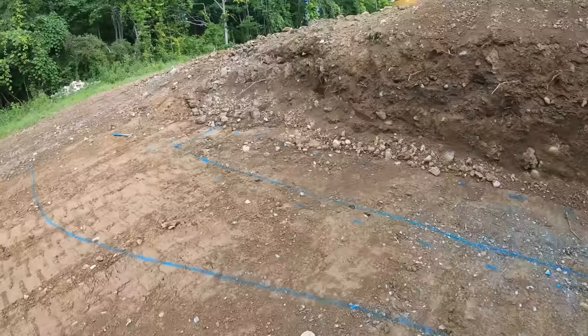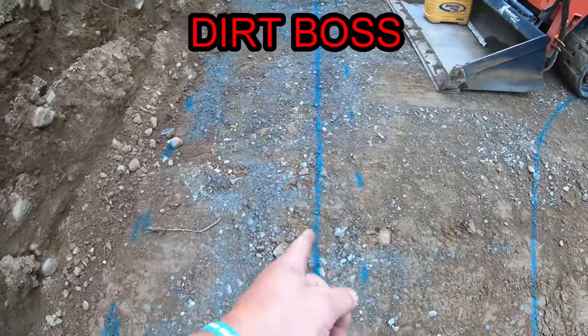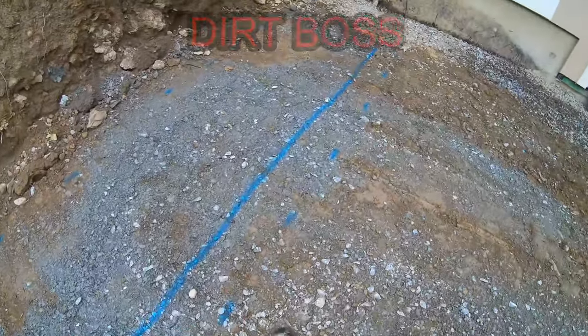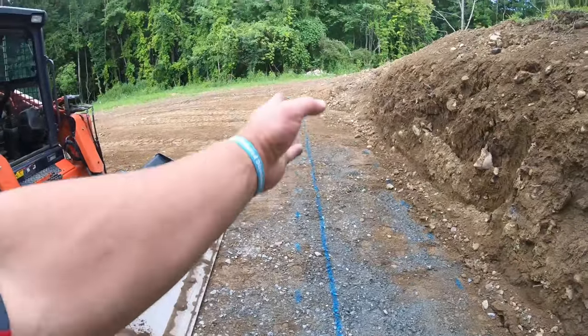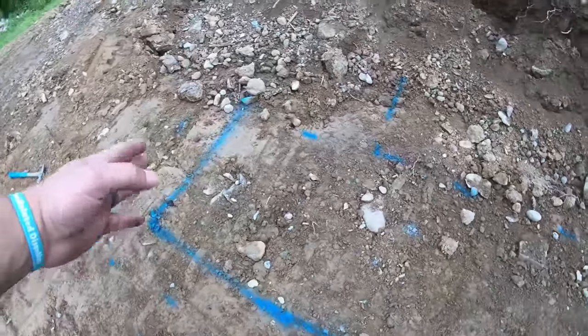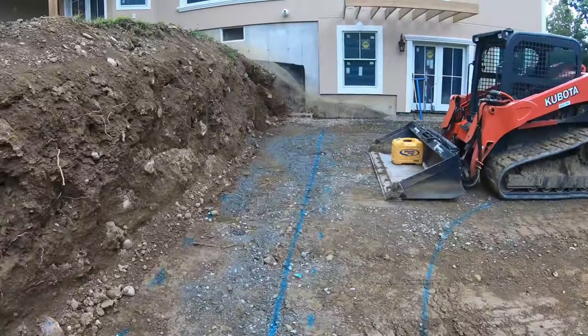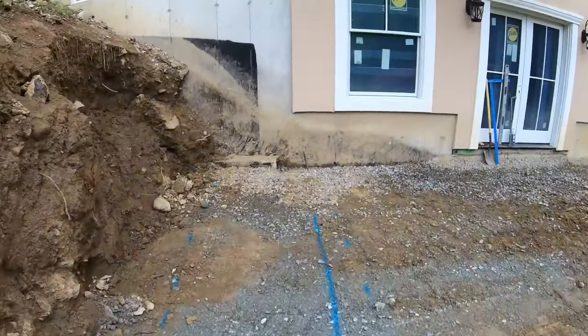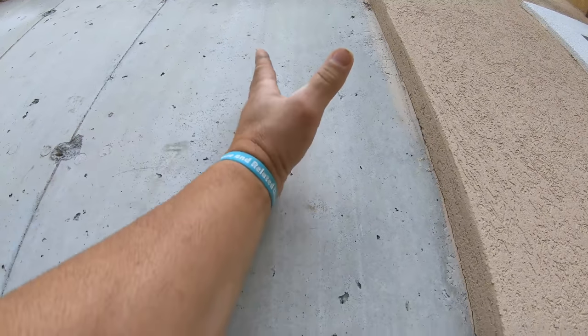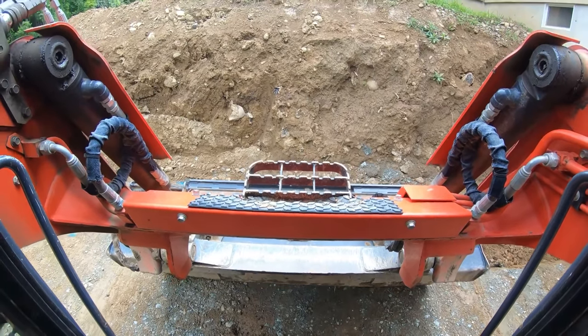Back on site, got the retaining wall cut laid out. This blue line here is going to be roughly the wall. I'm gonna give us a cut back into here for the new base, and the wall's gonna go about to this area somewhere in here, then cut back. We're gonna do a 90 degree Allen block system — they step back one inch every eight inches, so make sure you get your layout on your wall.